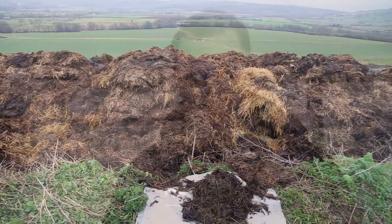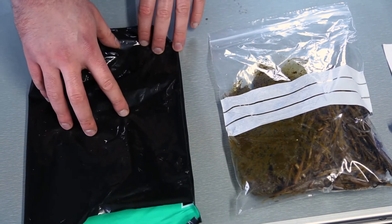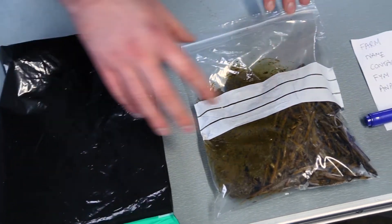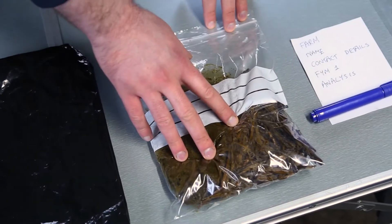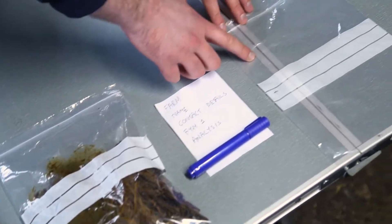Once we have the farmyard manure sample, we come back to the office. We have all of our bags in place — the analysis bag from the lab, the dung sample we have taken, our cover letter giving details, and also a secondary bag.